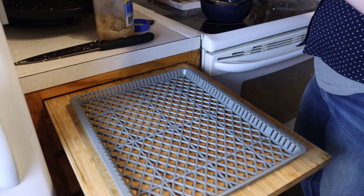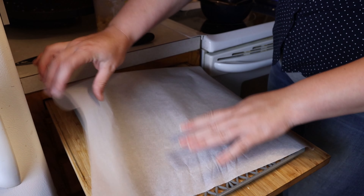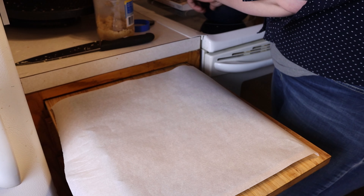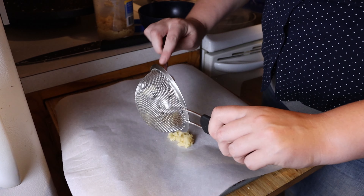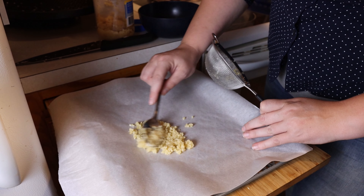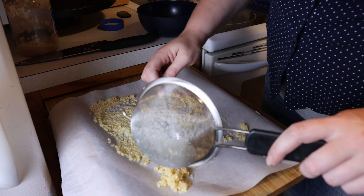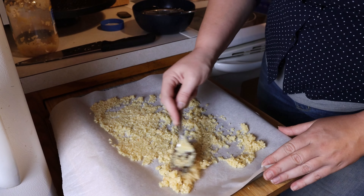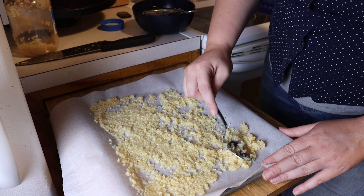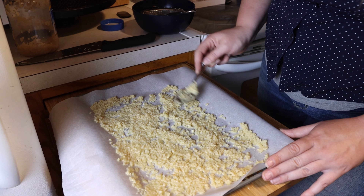Straining out all that extra water is definitely a time saver for your dehydrator. Once again, get your parchment paper and then just spoon that on. We have a full sheet of the pre-minced and two full sheets of the hand-peeled and chopped. This pre-minced one is going to dehydrate quicker.